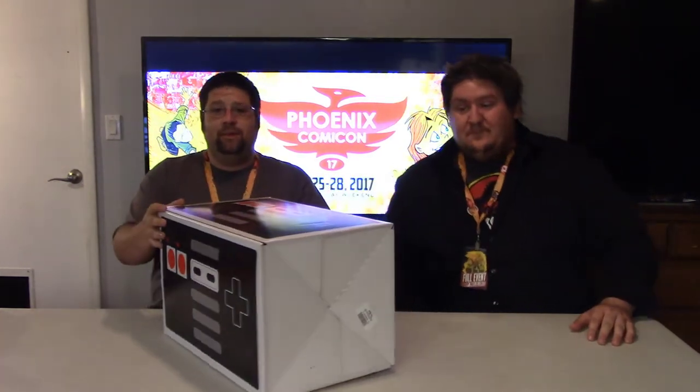Alright, here's the first box we got at Comic-Con — or should I call it Spin-Con? There were tons of spinners everywhere. You couldn't go to a shop without a spinner. My head was spinning. First one we got is the Nintendo controller box. The box is cool by itself. It's a little light, not too heavy, but let's see what's inside.